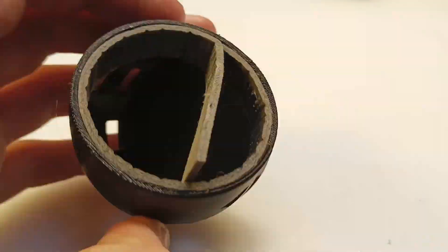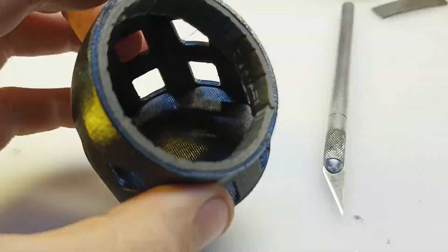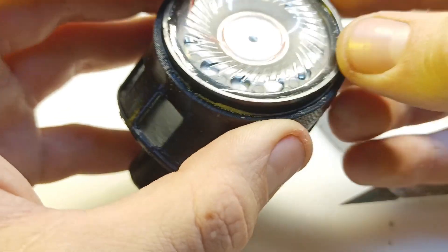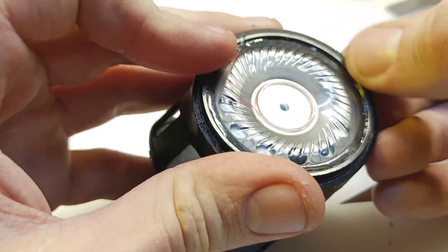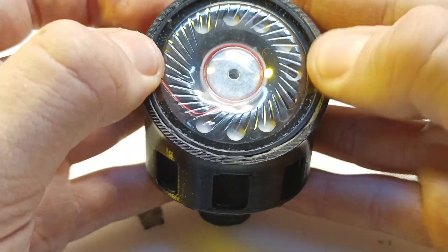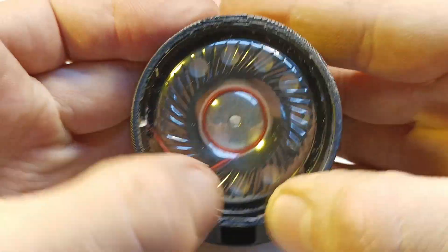Then I added some foam that will keep the speaker in place; some trimming was necessary for a nice fit. I'm using a headphone speaker because it really is not much different from a dynamic microphone capsule, but it's very very different from a capacitive microphone capsule, so keep that in mind.